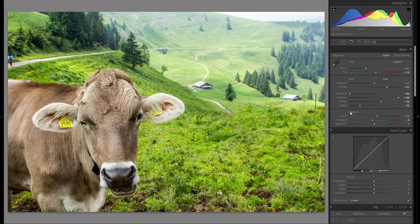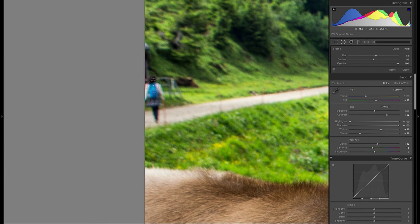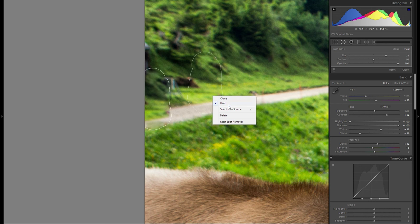That definitely brings back the natural look. Before I go down to the other adjustments, let me quickly zoom in and remove this person with the spot removal tool — just kind of distracting. Of course Lightroom doesn't do a good job when I'm recording. Sometimes you really just have to right-click and select new source, and hopefully I'll get lucky in a few seconds.